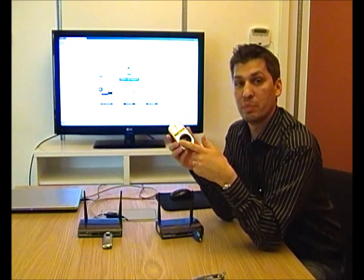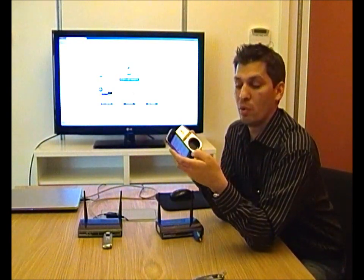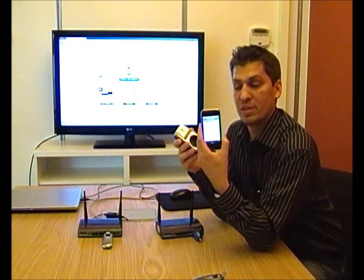And you can actually steer it by SMS or via our iPhone and Android app. So for instance, I can sit at home or anywhere around the world and just control the lights at home via this app.